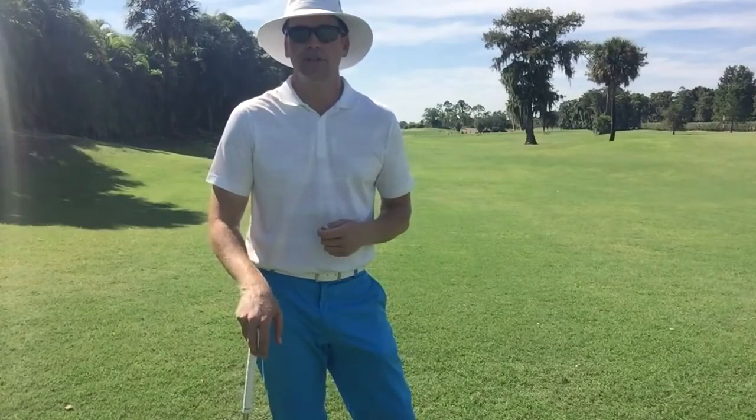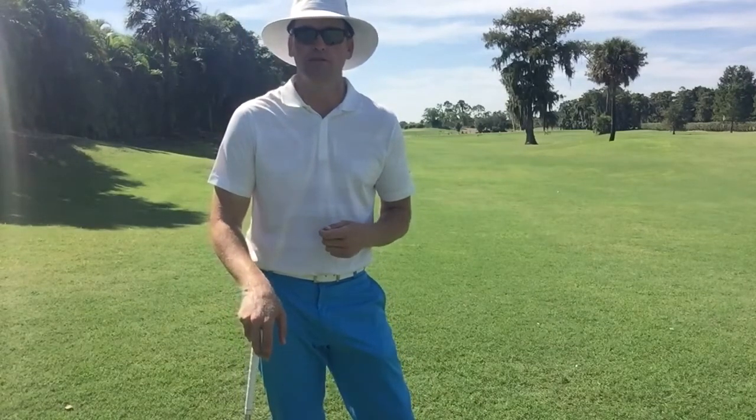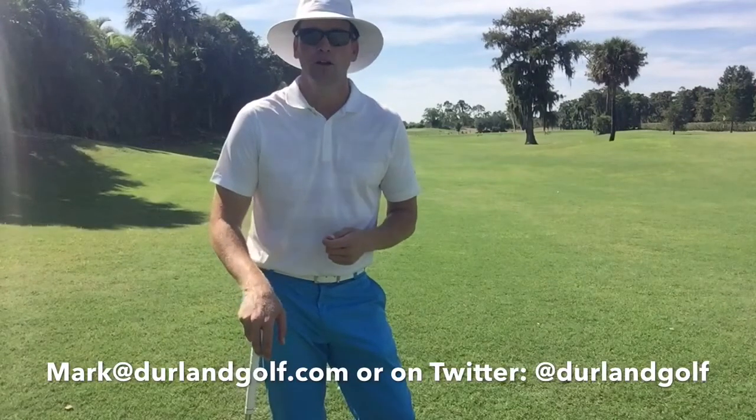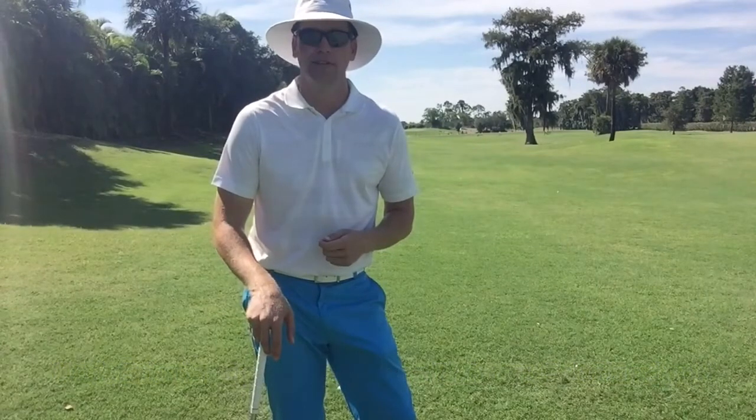Hopefully this helps. If you have any questions or I can help you further, you can reach me at mark@DurlandGolf.com or on Twitter at DurlandGolf. Thanks for watching.